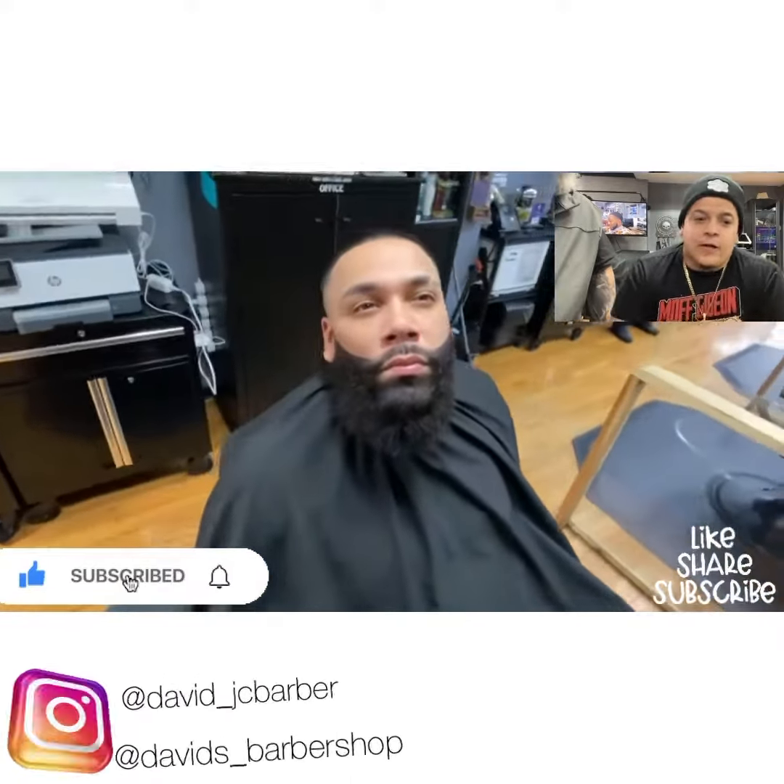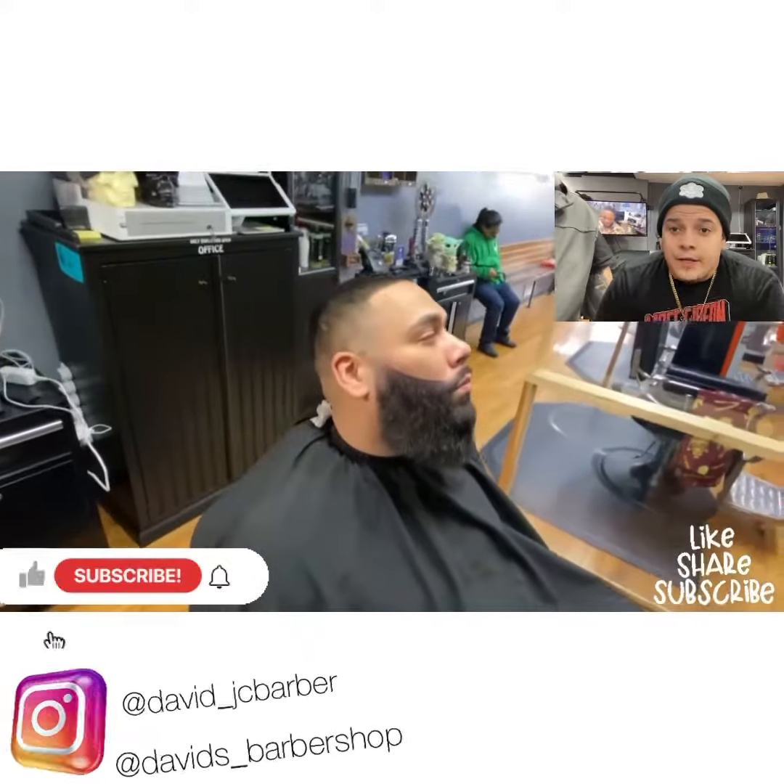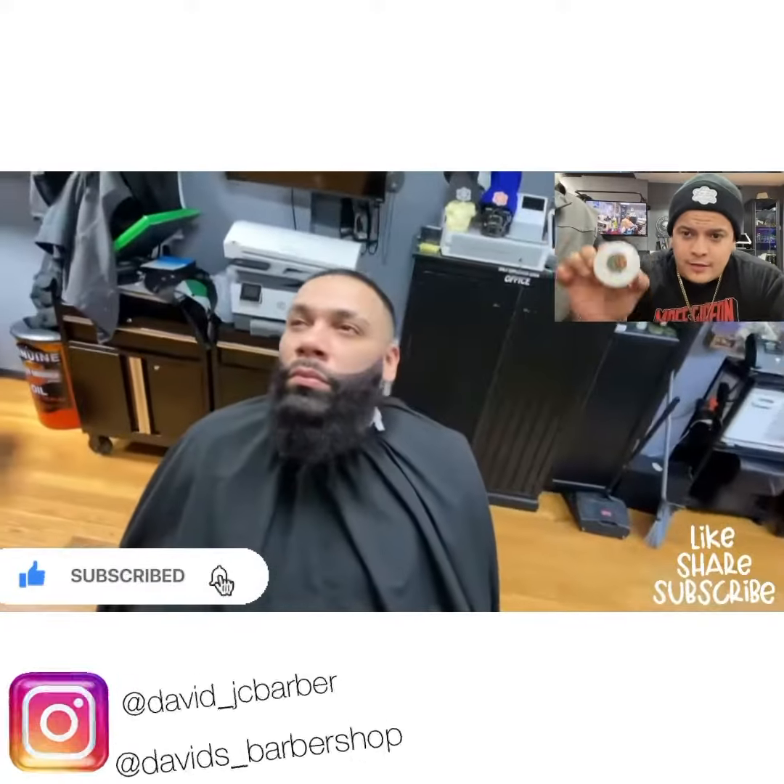Don't forget to like and subscribe, check the next video tomorrow — and get the great out!